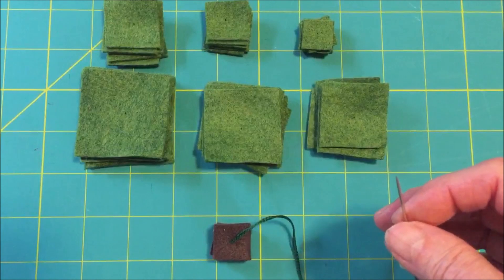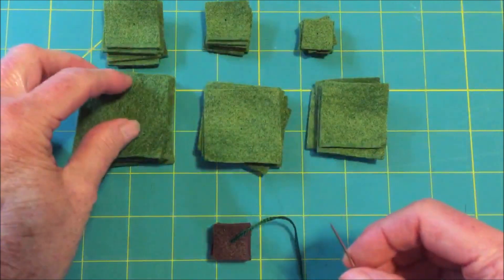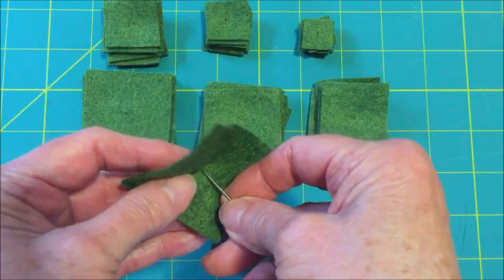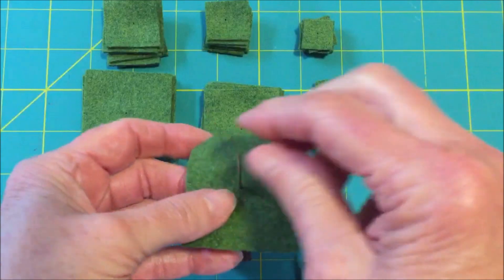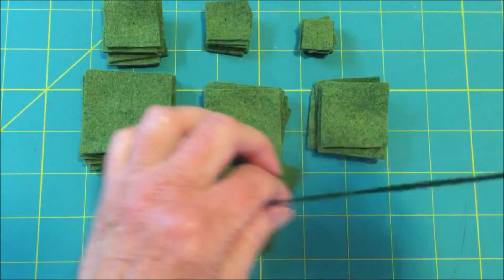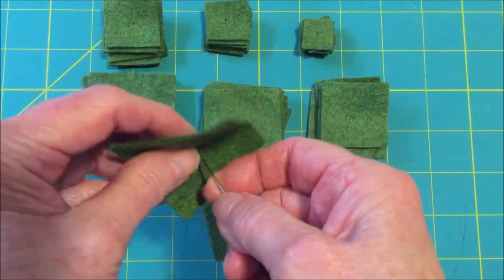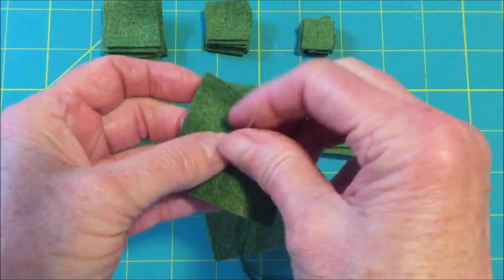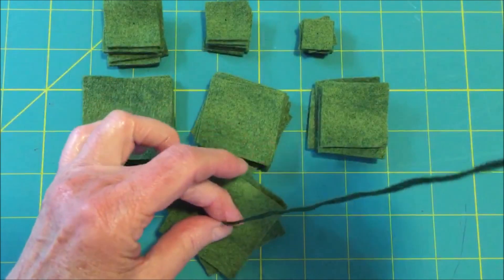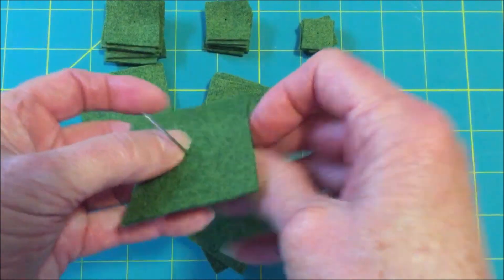Now let's add the tree branches. We're going to sew them together from the largest to the smallest. Again, what you do is sew right through the center, directly in the center, and add that. Then as you sew on the pieces, you're going to turn them slightly as you're sewing them on. Continue to do this until you have them all sewed on to the tree.